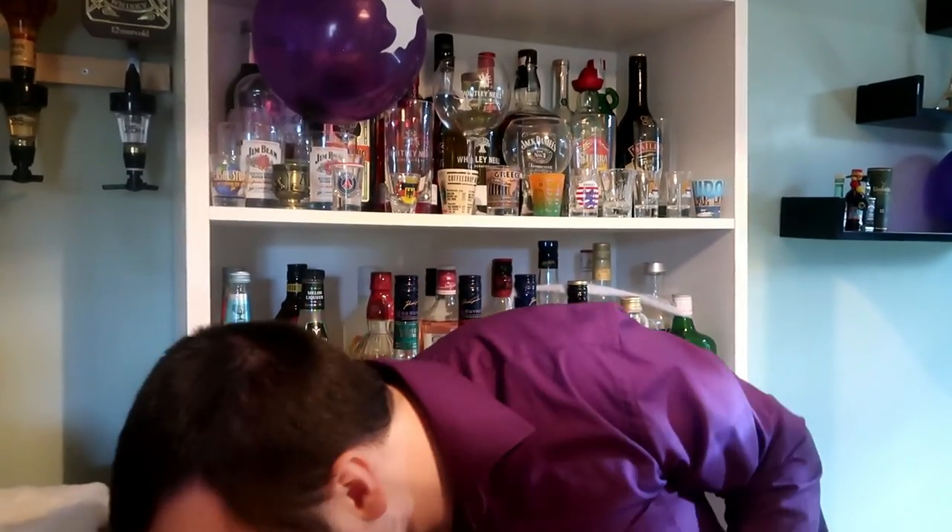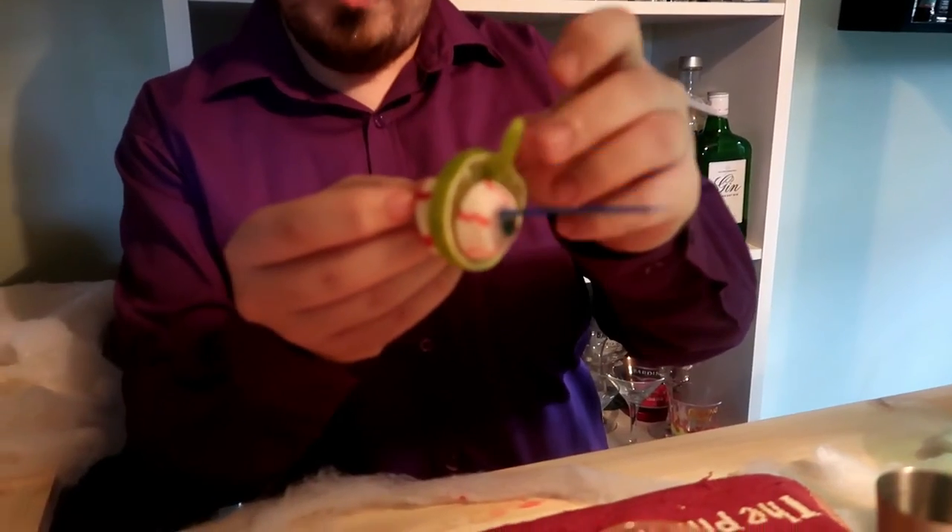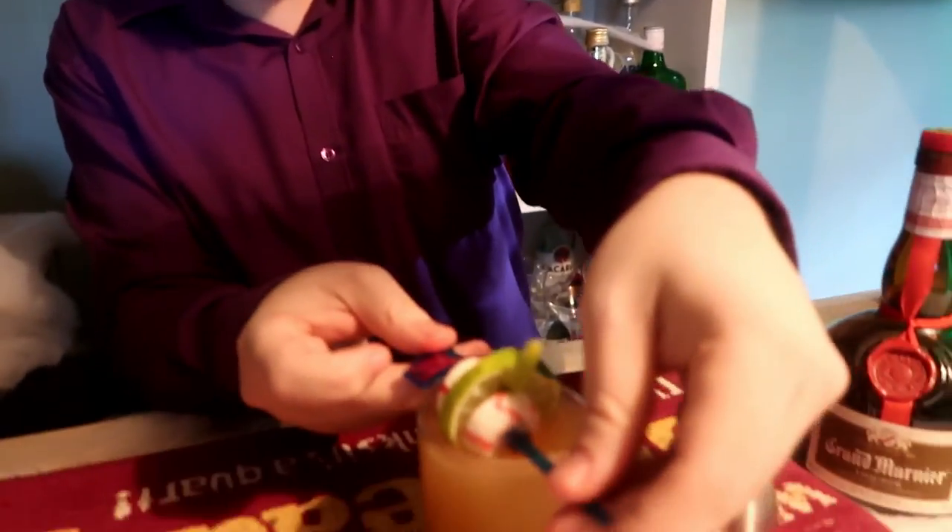And now to garnish the Jack-O'-Lantern cocktail — we've got two eyeballs and a lemon, and a lime wheel with a lime. It should look a little bit like a pumpkin.